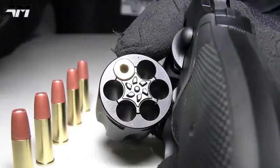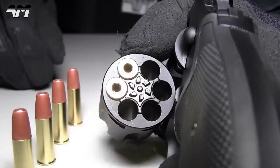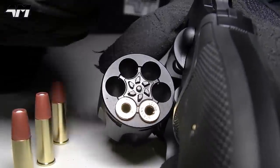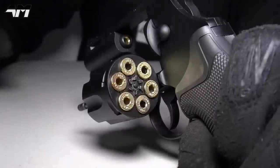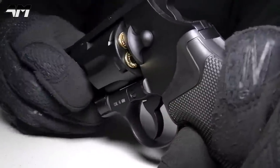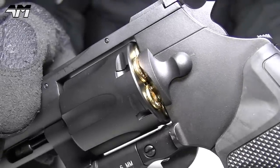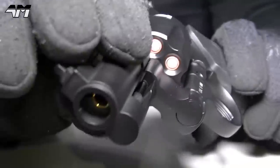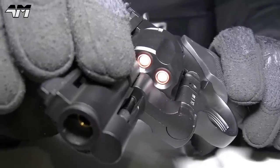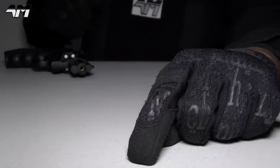Let's get the cartridges back in and take it to the range. It is so much more satisfying doing it this way. Look at how authentic that looks — until you turn it around and realize it's airsoft.